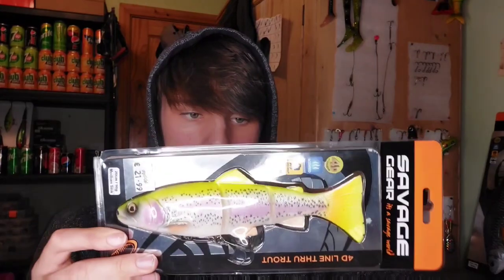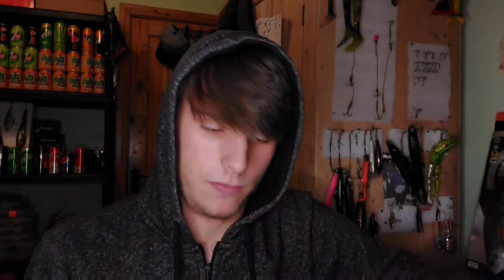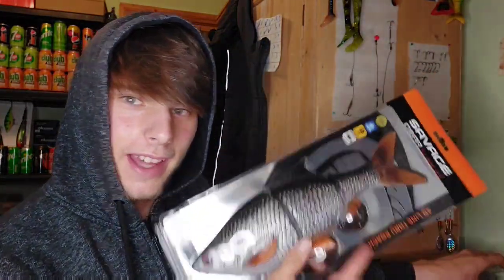Me and Ben went down to the river before it flooded and Ben did very well — he caught this fish here, which was I think nine pounds something like that, on the lemon rattle trout. And before he even arrived I used the 40-line true trout, which is the 20 centimeter 98 moderate sink version. I put it back in the package just because I like to have it stored away until I'm using it.